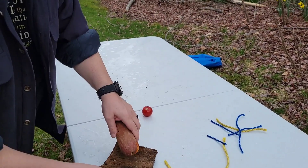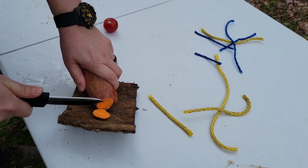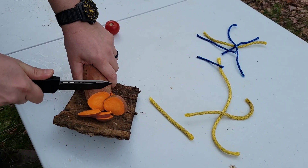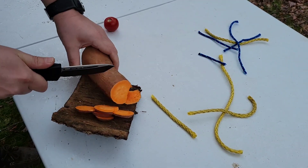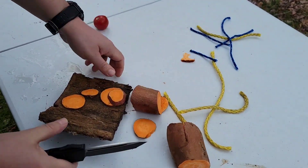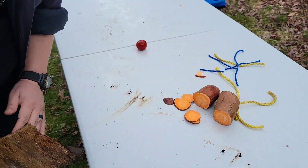The old sweet potato — let's see how she'll do for cooking. Go ahead, use this out camping or whatever. Nice, clean slices. No problem. Right down to the middle. No issues.